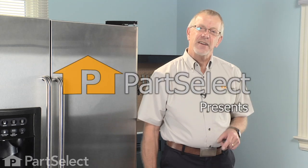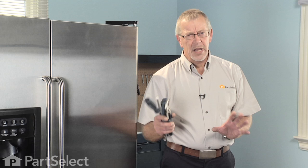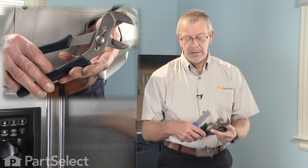Hi, it's Steve from PartSelect. Today we're going to show you how to put an auger assembly in your refrigerator. A pretty easy job — a few common hand tools are all you're going to require: a Phillips screwdriver, a couple of flat blade screwdrivers, a pair of channel locks, and a putty knife. Let me show you how it's done.